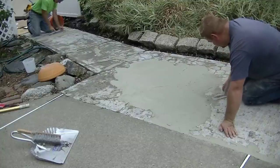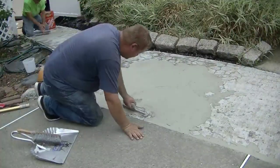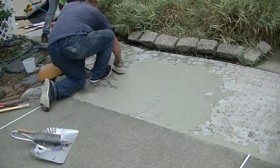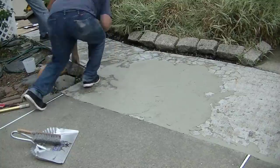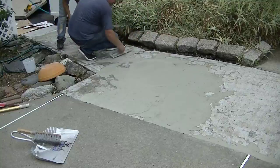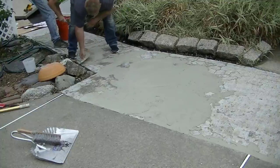If it's just you yourself, you can mix even smaller batches and do little bits and pieces at a time — just take your time. You can see how we're forcing it down into those bad areas and getting it all smoothed out. This concrete was about 30 years old and it gets salted quite a bit in the winter, so it has a lot of freezing and thawing cycles, and that's a big part of what led to all that damage.